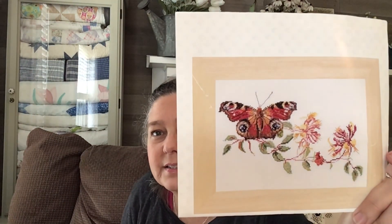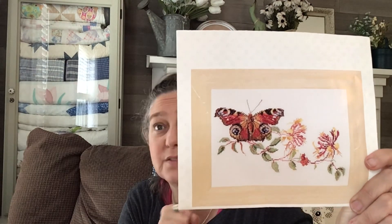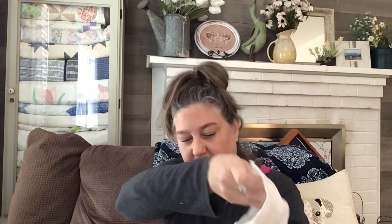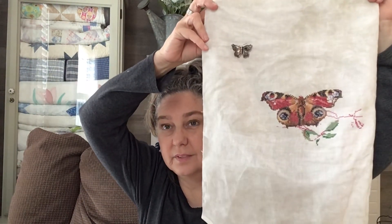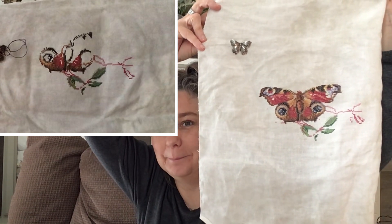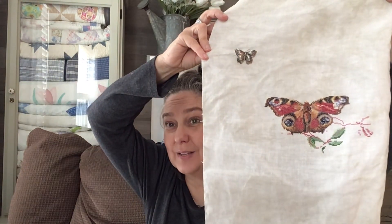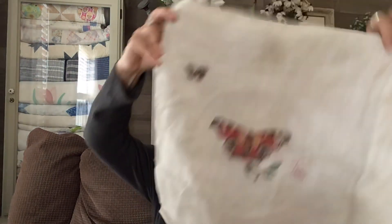This one was one of my WIPCO calls, so I worked on it the first half of this month. It is a Thea Governor kit that I got from Diana — it's called Butterfly Honeysuckle. I changed out the fabric to Picture This Plus Fog, and I feel like I got a lot done on this one. It looks so good, I love it. It's going away now because I'll start working on my next WIPCO draw, but I can't wait to pull this one out again.